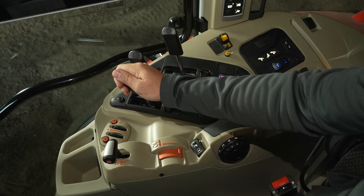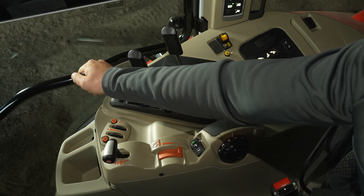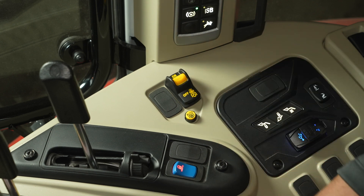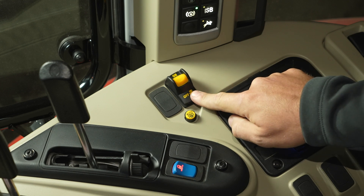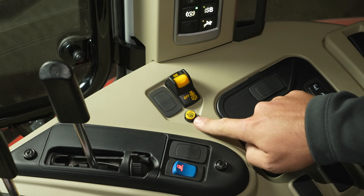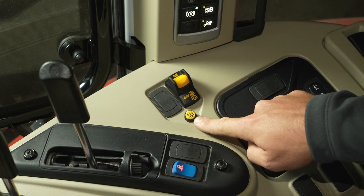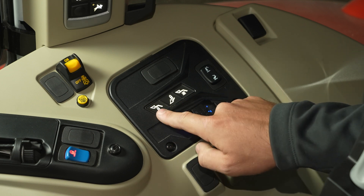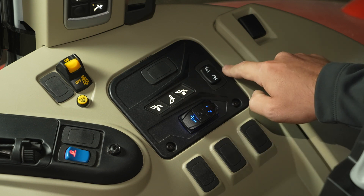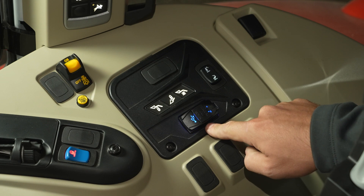Over here are the hydraulic levers with position lock and float. Over here, we have our PTO activation switch. It has a neat shutoff feature: the first click disengages the clutch and allows the shaft to come to a rotating stop; the second click brakes the shaft for a more immediate stop. This little yellow button to the side is the auto PTO — this turns the PTO on and off based on rear hitch height, a useful feature when running a rear-mounted disc mower. Over here, we have our loader lockout, our hydraulic implement lock, soft drive loader suspension, and another up and down for your rear hitch. We also give you two USB charging ports.